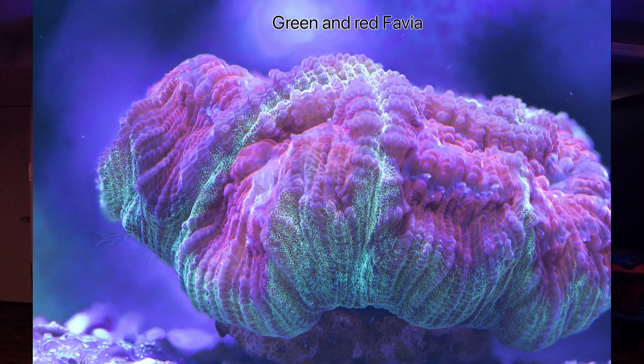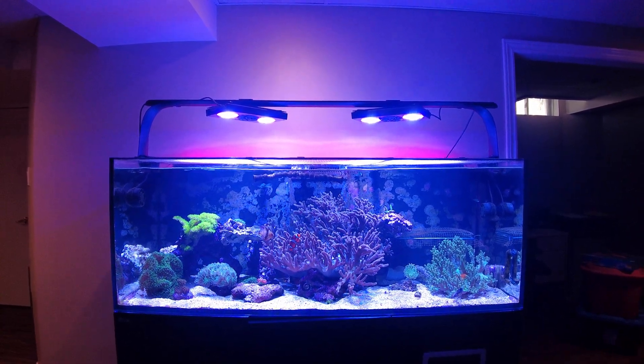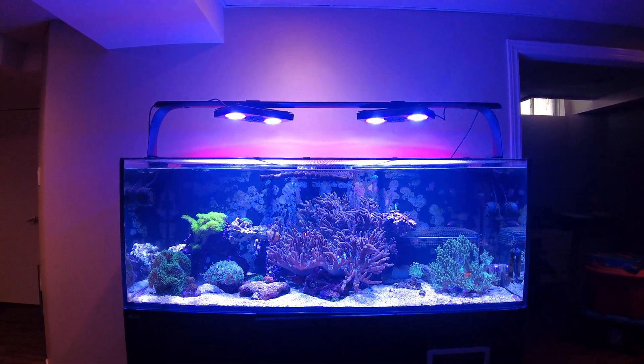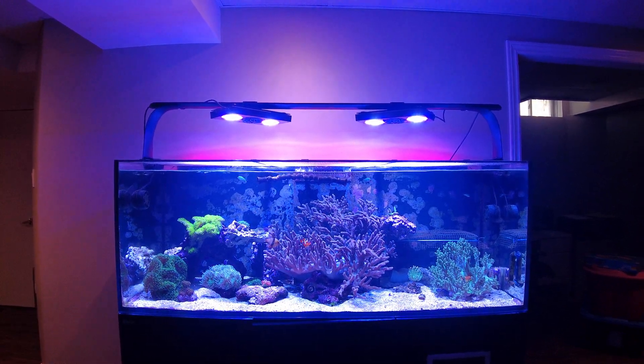Hey everybody, it's Eric here from my 525 Excel, just giving you a quick update on the tank. Today is April 13th — not my usual time span for updates, but I just wanted to let you know about one thing I did on the tank today.